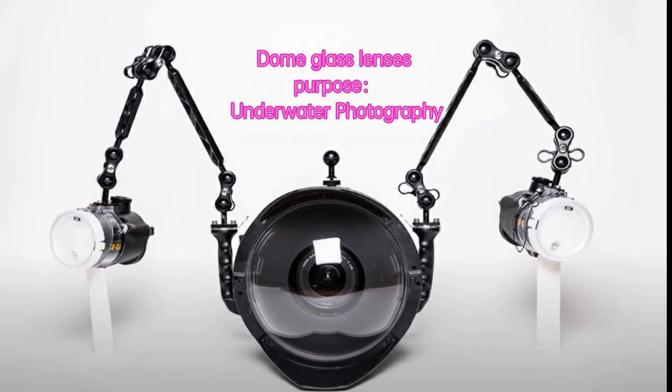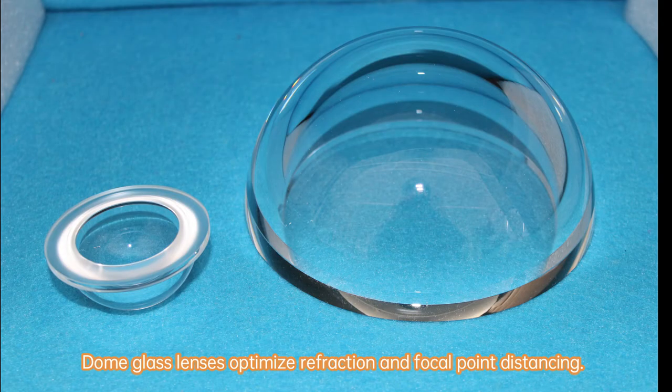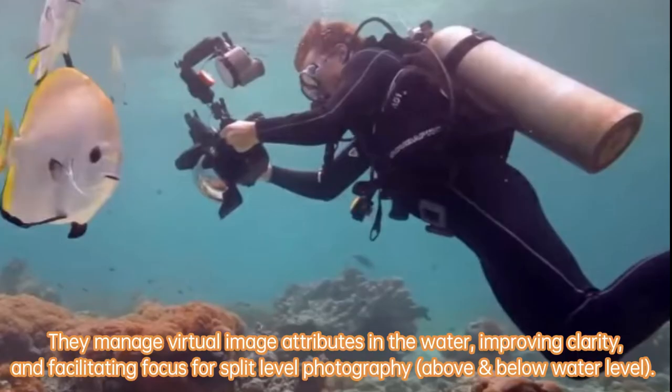Dome glass lenses serve a specific purpose in underwater photography. They optimize refraction and focal point distancing, managing virtual image attributes in the water, improving clarity and facilitating focus for split-level photography above and below the water level.